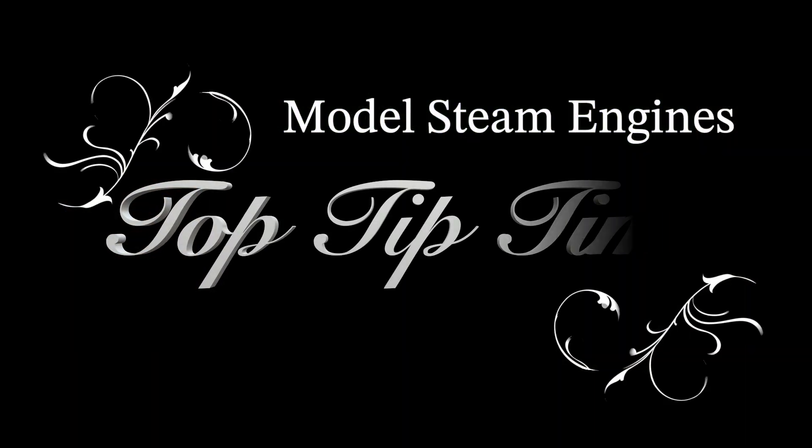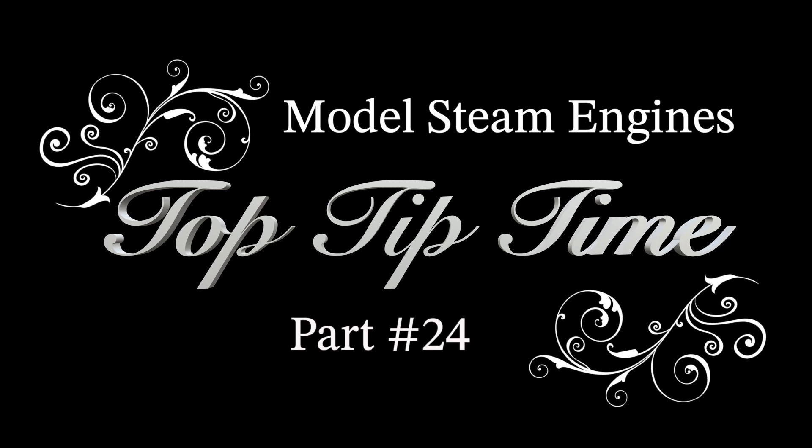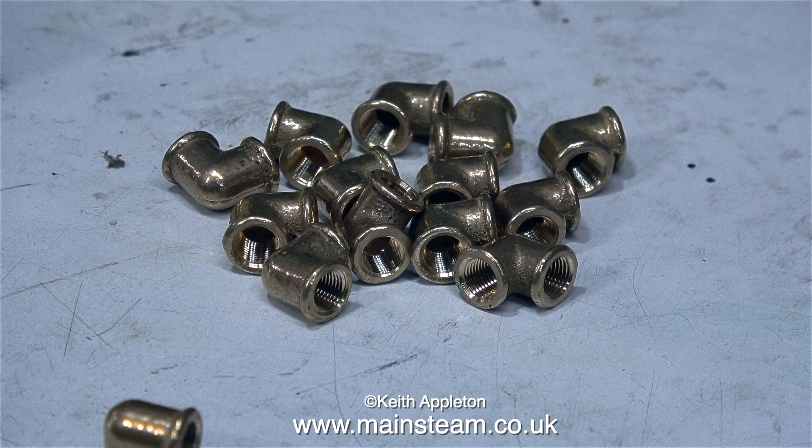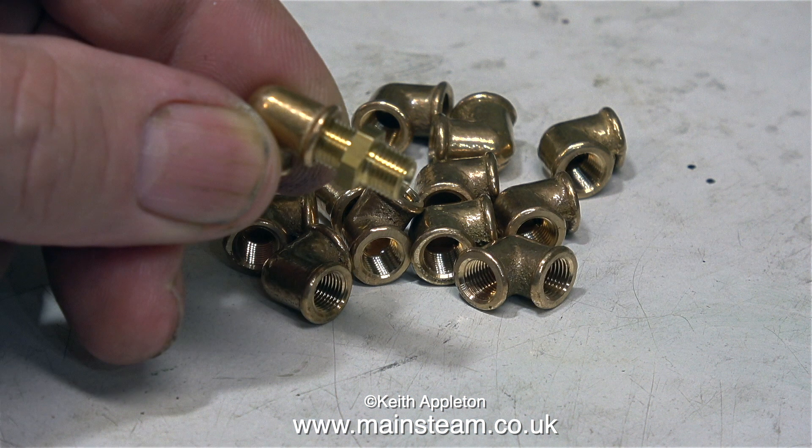Model steam engines top tip time, part 24. This episode is about steam unions. Normally I use commercial items, but sometimes I have to either modify or make my own. I'm going to start the video by showing this collection of steam unions, which are elbows, and later on in the video I will show how I make thread adapters to fit one type of thread to another.